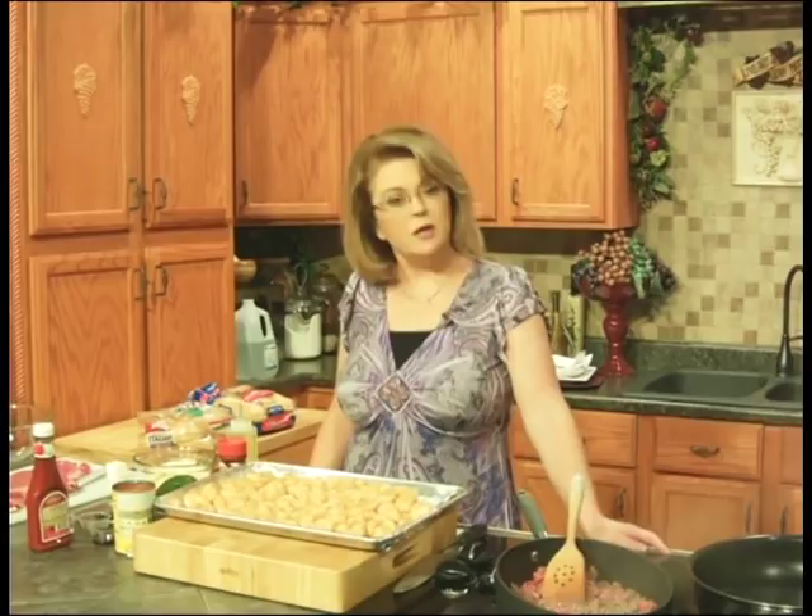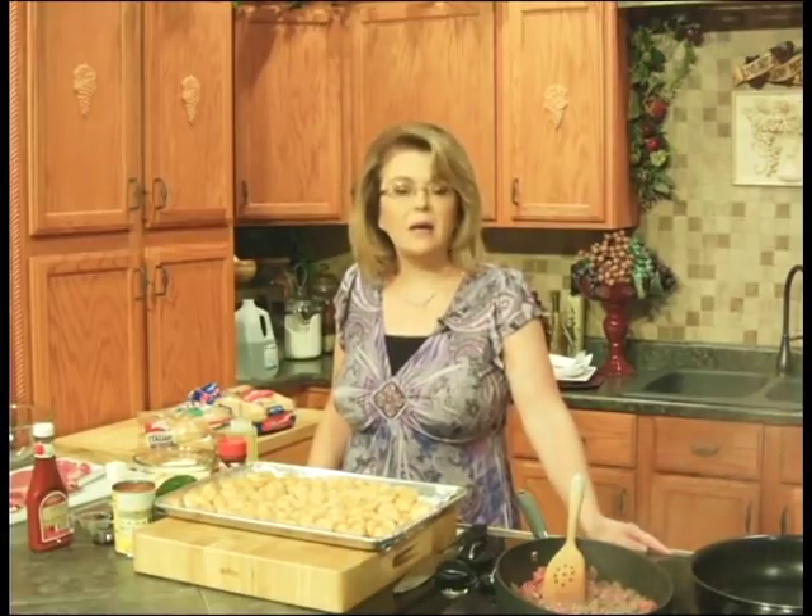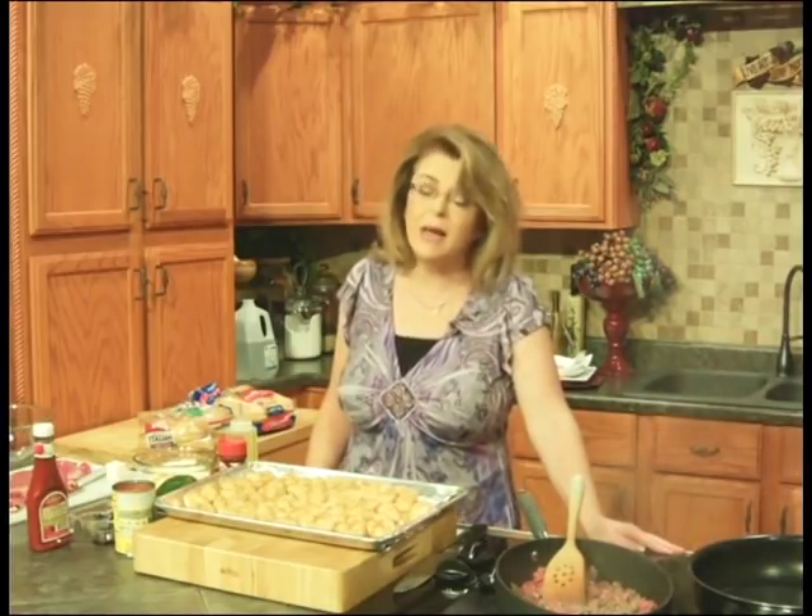Hi everybody, and welcome to Everyday Manna. Today we are going to make a couple of quick, easy hot sandwiches that you can make any night of the week for dinner, or you could make them for a quick lunch. They make great leftovers for your lunch the next day. So let's get started.